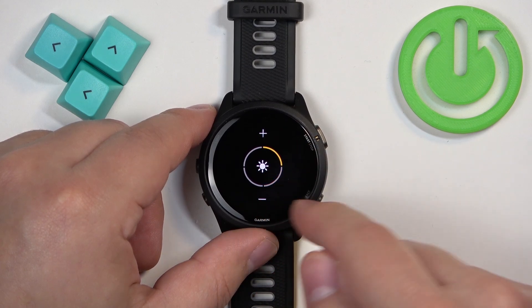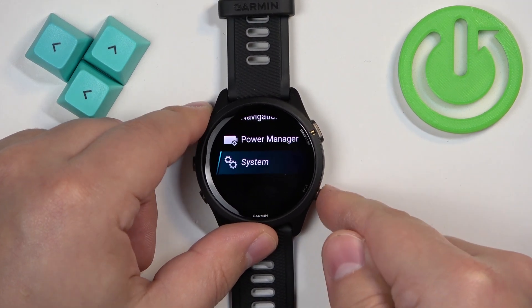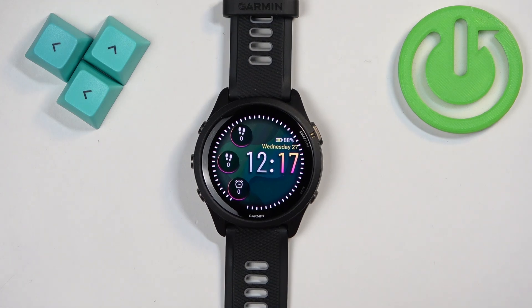Okay, and then the During Sleep brightness — you can adjust the brightness during sleep too. Once you're done, you can press the back button a couple of times to go back to the watch face.